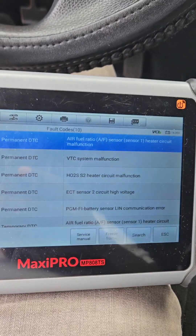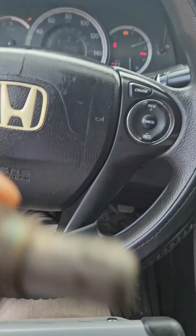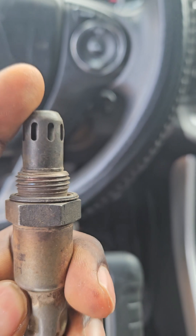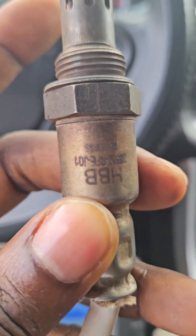Most of these oxygen sensors — here's one right here — all oxygen sensors have a heater inside so that they can quickly heat up when you start the engine. So when there's a malfunction in that heater, the oxygen sensor stops working.